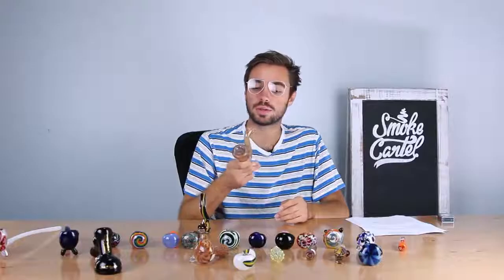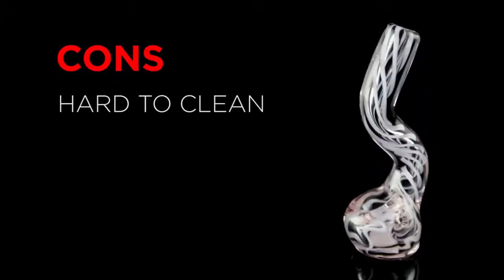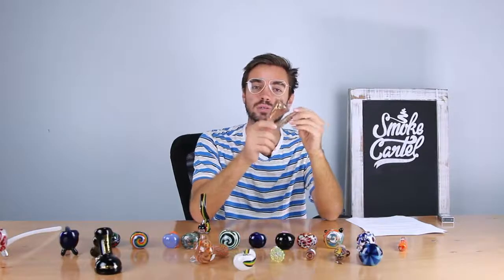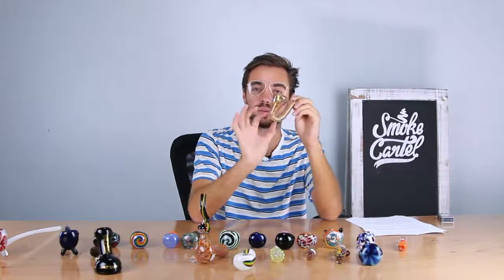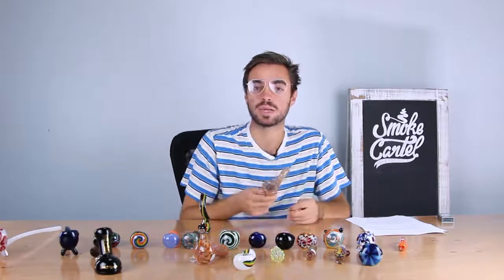Sherlocks are comfortable and probably one of the easiest pipes to hold in your hand. You can also get a Sherlock bubbler where you add water. Cons of having a Sherlock: they're very difficult to clean. Sherlocks are designed almost perfectly to trap resin in the bottom, which can be very difficult to remove, but you can get it out successfully with an overnight isopropyl alcohol soak.